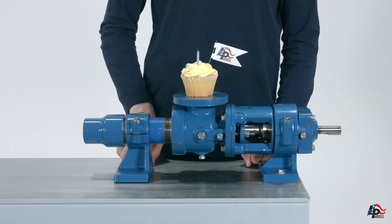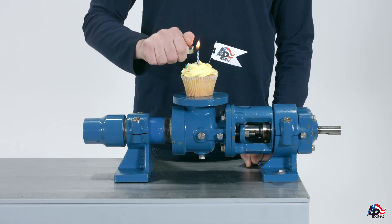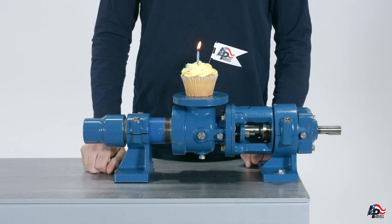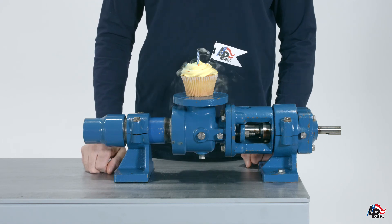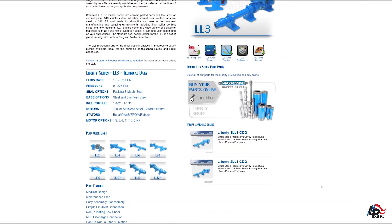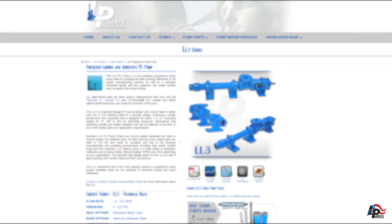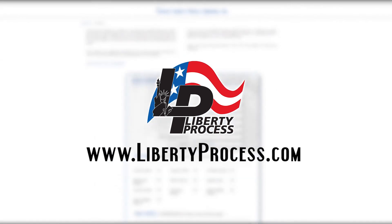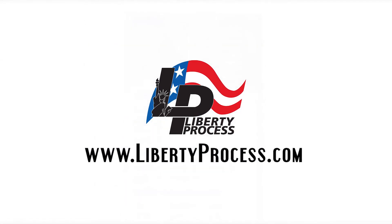Your pump is now completely assembled and should be leak tested using water to check the seal for leakage. If no leaks are present, the pump can now be reinstalled into the pump system. Feel free to celebrate accordingly. If you have any questions about or require aftermarket spare parts for the repair of your Liberty Process LL3 series progressive cavity pump, please feel free to contact us at www.LibertyProcess.com. We always have complete pumps and all spare parts in our inventory ready to ship the same day.